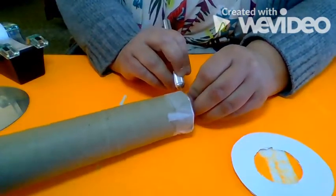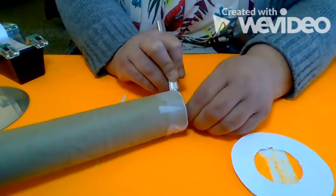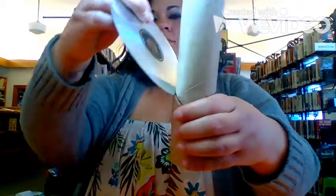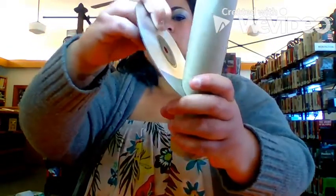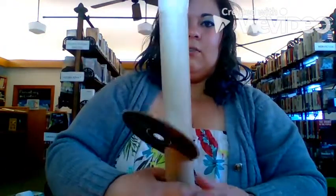To make it easier for you guys, you would probably want to cut that hole before you tape on this piece. And now what we're going to do is stick the CD right in. So you see this part? We're going to squeeze it to pop it a little bit. And that's how it's supposed to look.